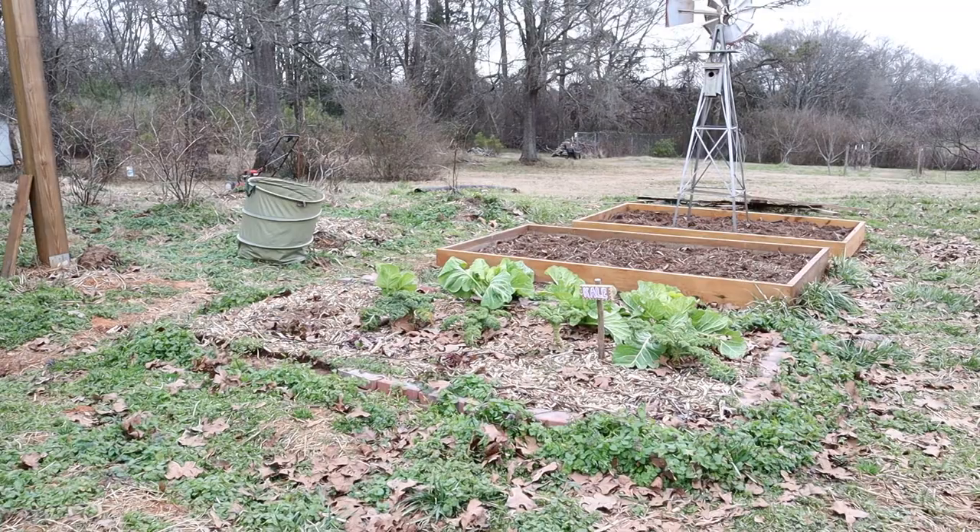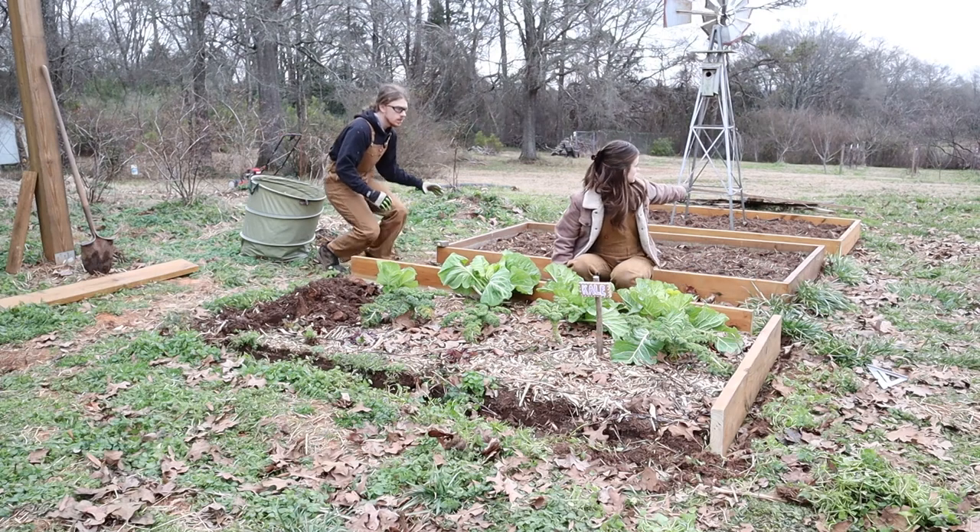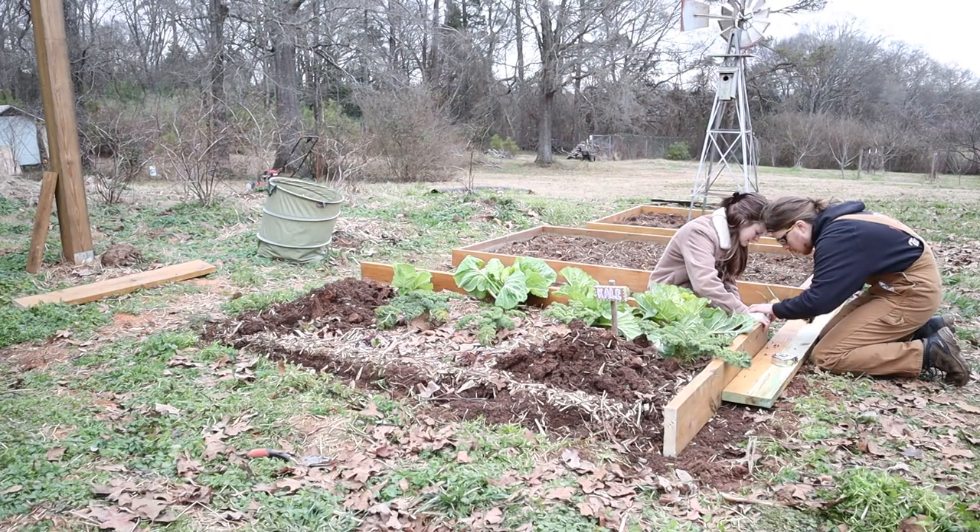We also replaced the brick bed on the end because it wasn't holding up as well as I had wanted it to, and that gave this section of the garden a nice uniformity.